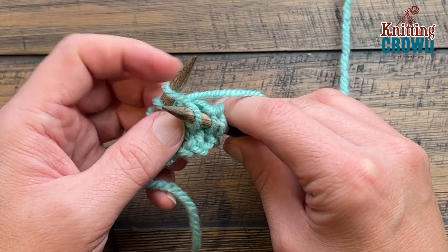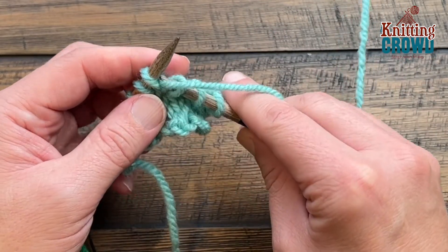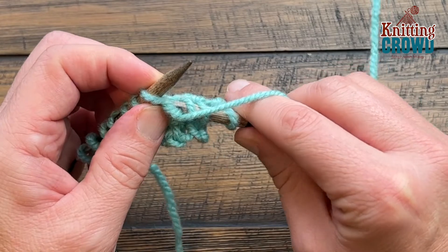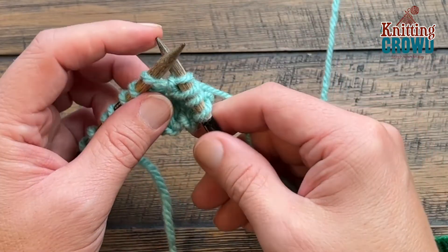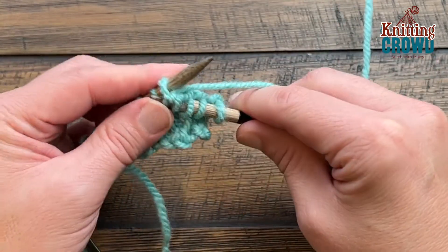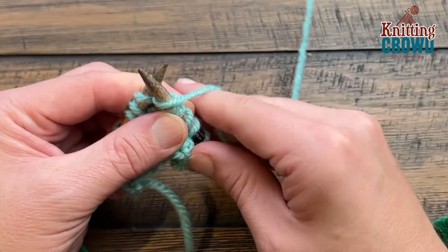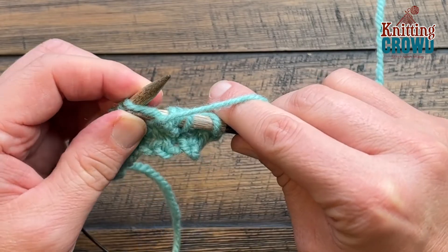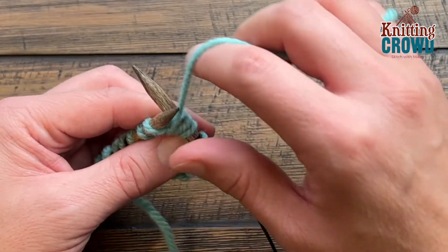Now you're not done — you don't wanna slide this off. You wanna take this yarn and you wanna come in between your needles in a purl format and go around the same loop as if you're purling, because you are. You then wanna go back — don't slide off — go back in between the needles and you want to knit that loop once again. You wanna bring that yarn again to the front, don't slide off, and you wanna purl.